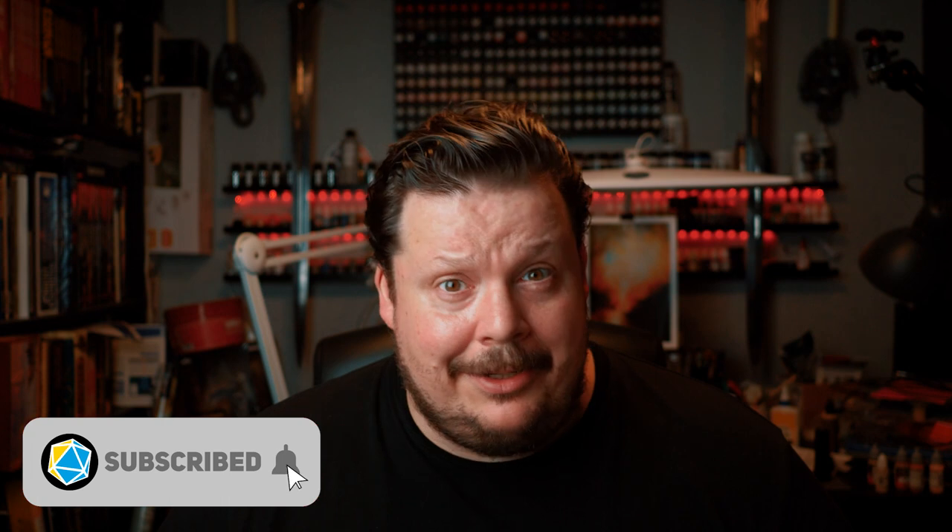Alright folks, that's it for this time. I hope that you enjoyed the video and that you thought the result was okay and perhaps it even inspired you. If you have any thoughts, questions or comments, as always please drop a line in the comments section down below. And if you like what I do here, you know the drill — like, share and subscribe, all of that good stuff.